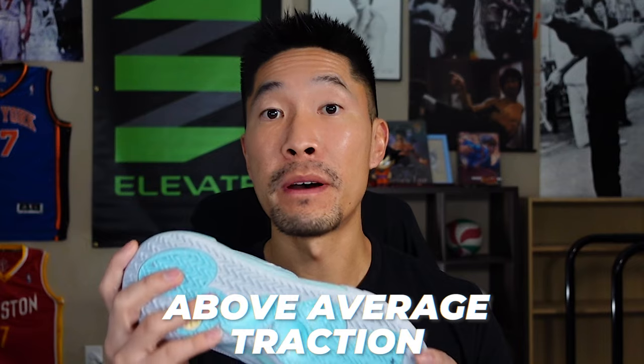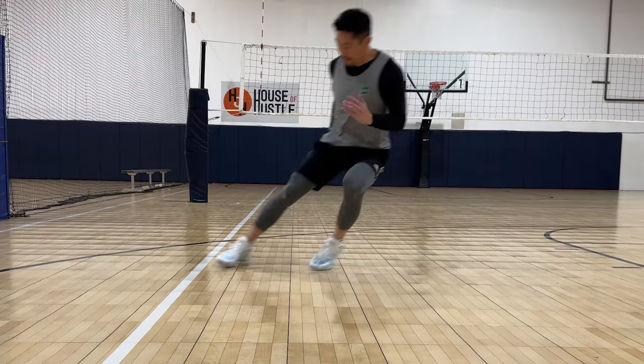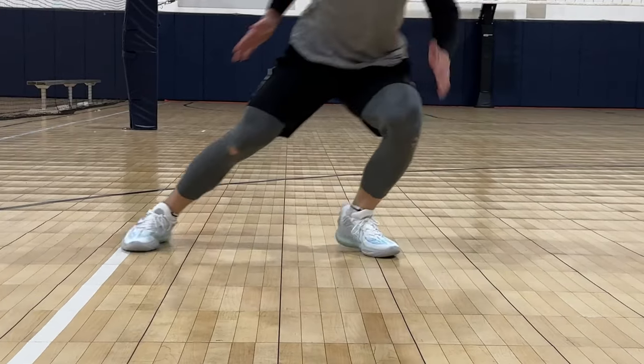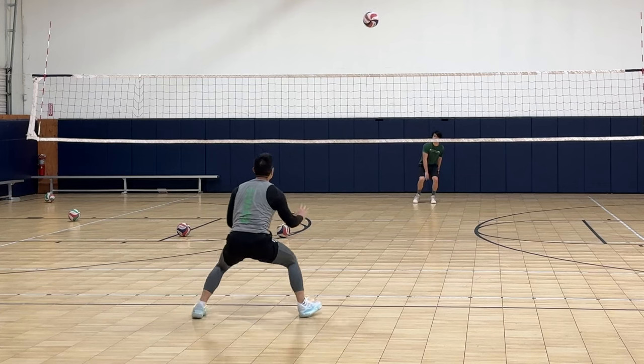The traction is above average. I did slip awkwardly on a dusty part of the gym floor, but that only happened once in a two-hour training session. I was really hoping that the All Cities would have the same exact traction as the 10 Lows, because that traction was the best I've ever felt. The shoe will slide a little bit when you sprint at full speed and try to change direction. However, if you are only taking a few steps to change direction, there is no slide and you can push off right away.